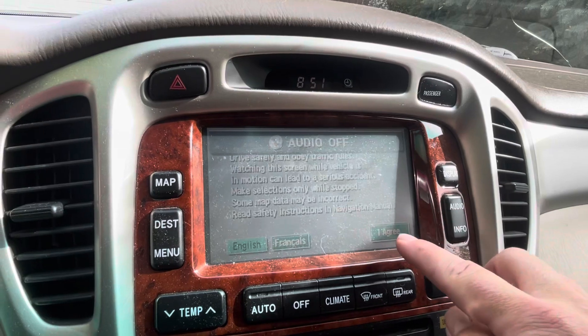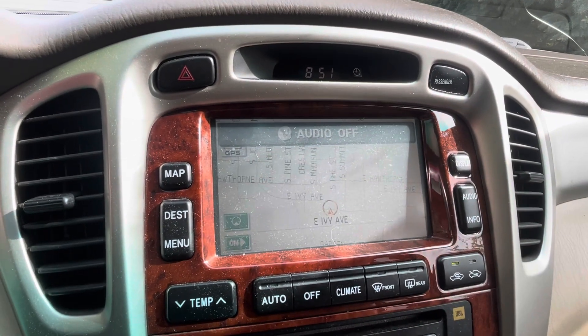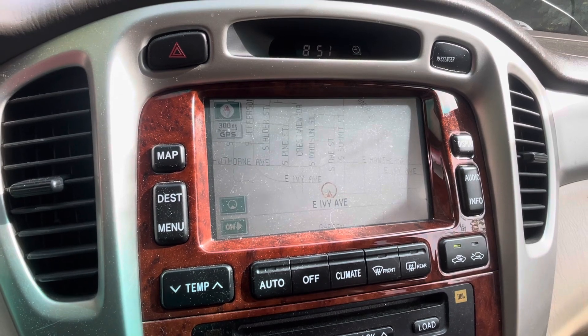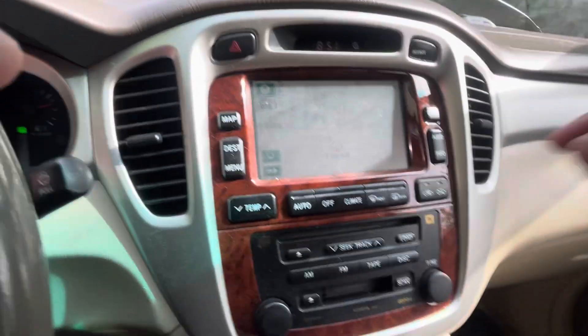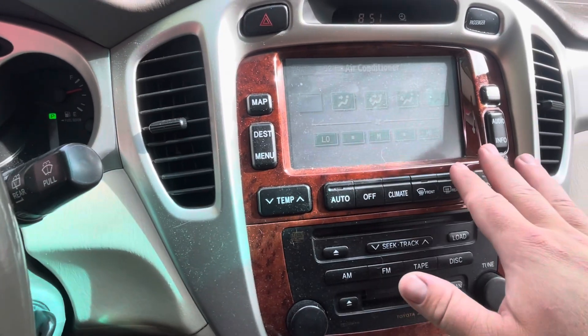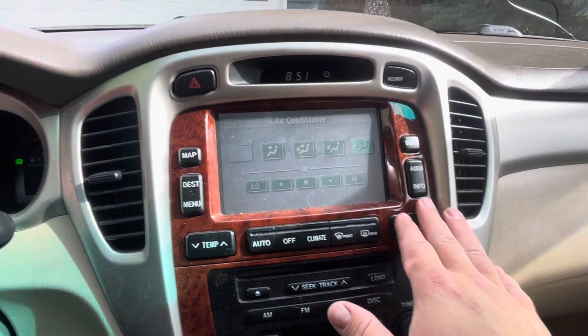This is what I'm talking about — look at this navigation. How amazing is that? It works perfectly, it follows you everywhere, and you can get into your air controls, your AC. It all works absolutely flawlessly.